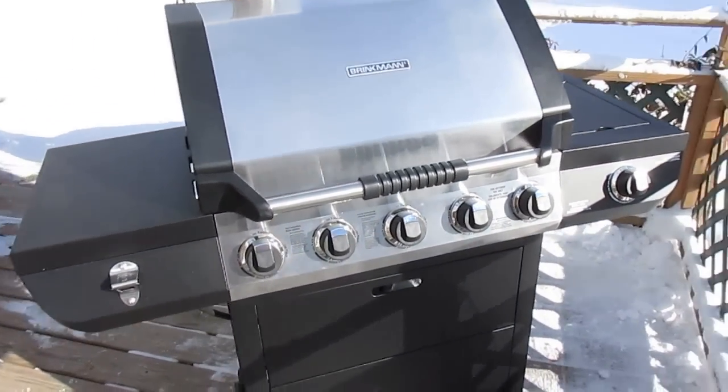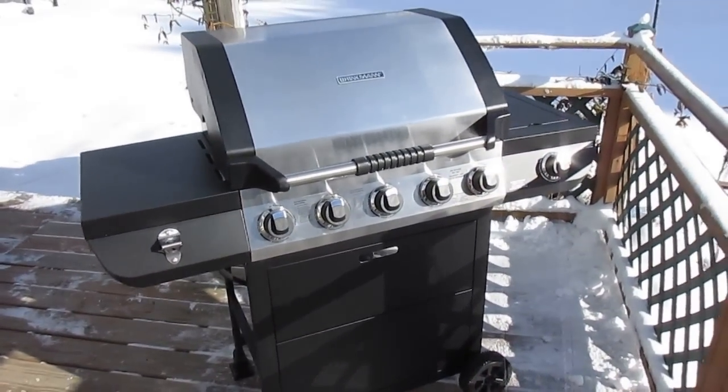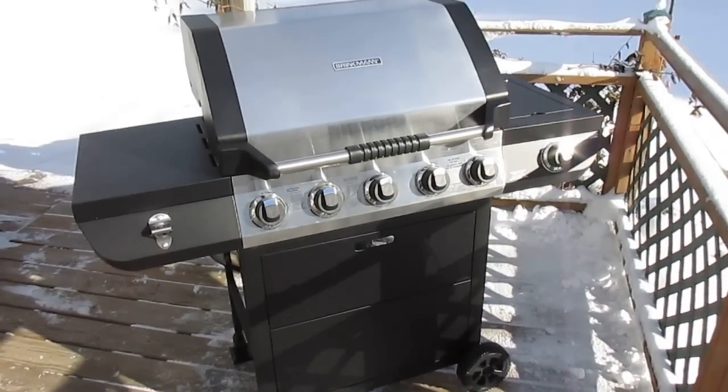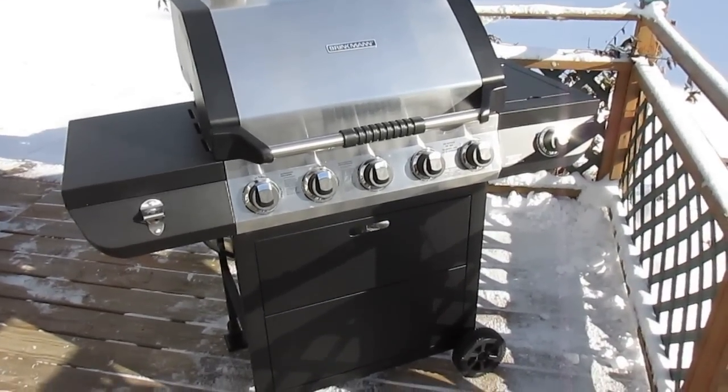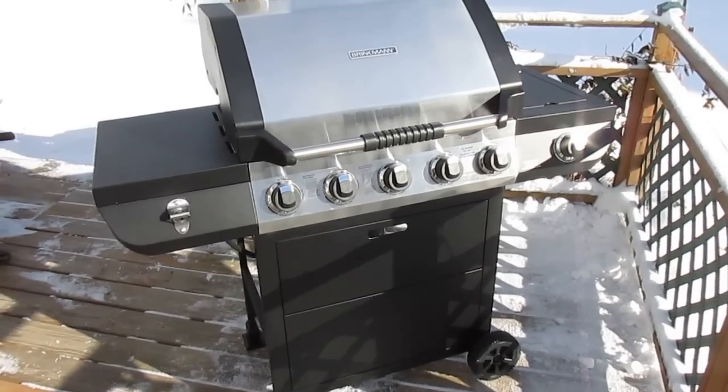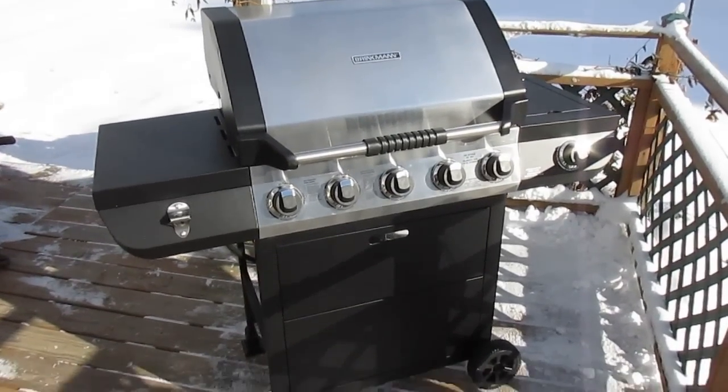The grill is extremely easy to assemble. It comes almost pre-built — all you have to do is unfold the stand and all the screws are in place. All you need is a Phillips screwdriver and about an hour of your time, even less if you're good with tools. It goes together nice and quickly.